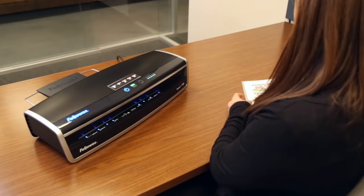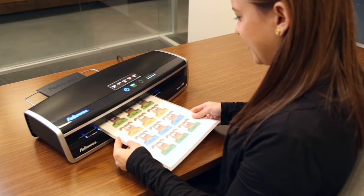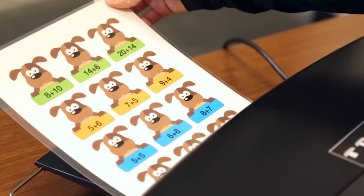If you're laminating multiple documents, the Auto Sense feature will automatically sense the differences in pouch thickness, so you don't have to make any manual adjustments.